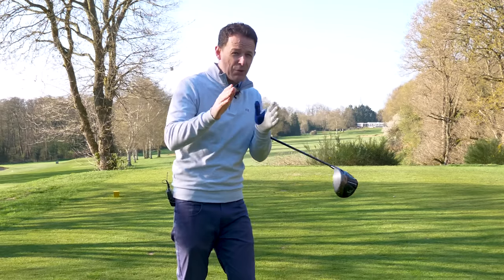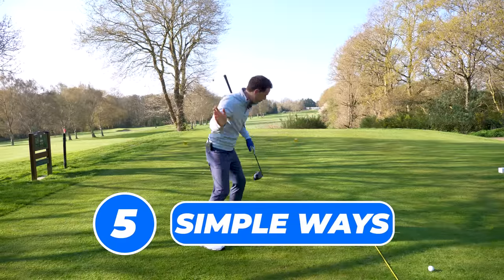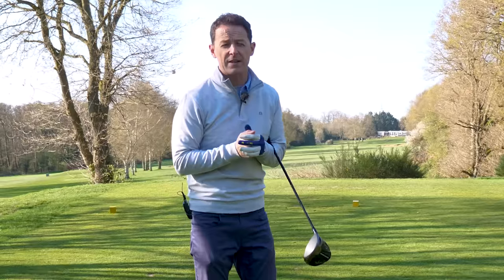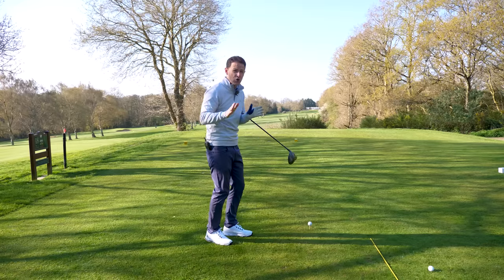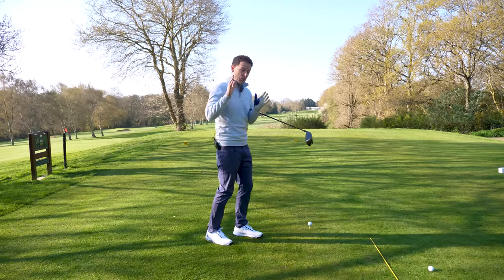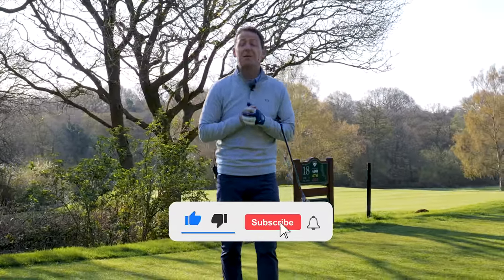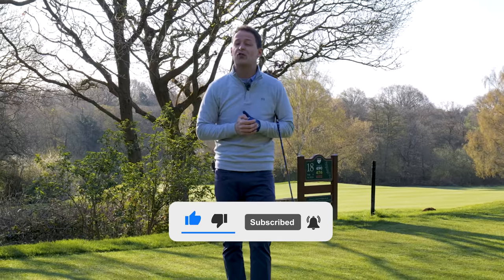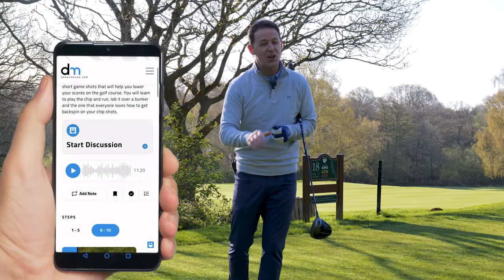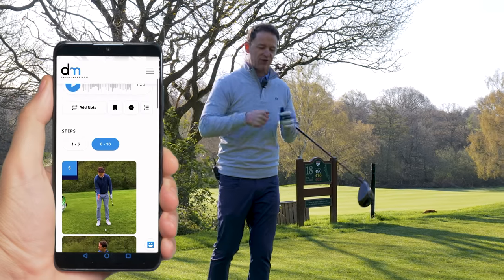In this video, I'm going to show you exactly what the power plane is and then give you five simple ways that you can go about achieving it, so you too can start adding distance and accuracy. You won't need all the different ways — maybe just one, or maybe a combination — but they really, really will help. If you're new to the channel, please consider subscribing. I release videos just like this one every single week to try and help you improve your game. Plus, you'll never have to remember a thing — I always put a free downloadable practice guide in the description box below.